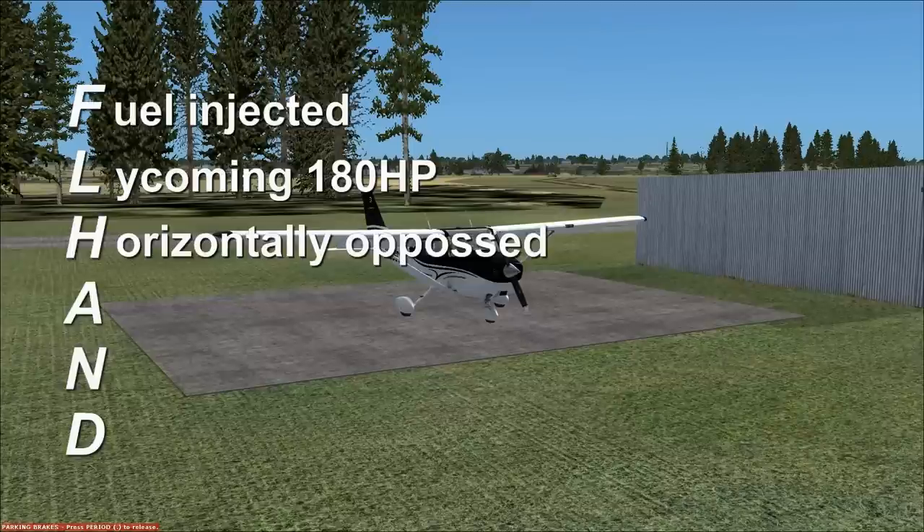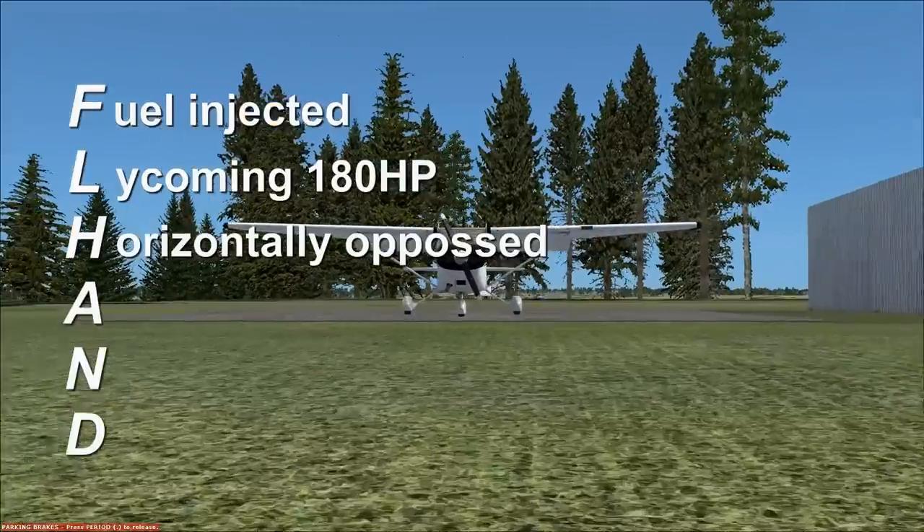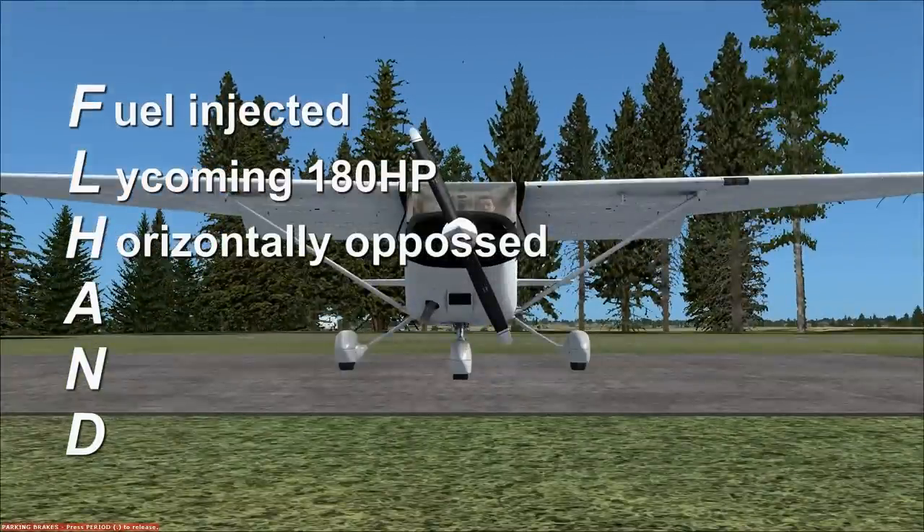H is horizontally opposed. That means it's an inline engine — it's got the cylinders arranged in a 180 degree line directly opposing one another. Unlike a car where it's aligned in a V, and unlike a tractor where it's straight up and down, this is a horizontally opposed engine.